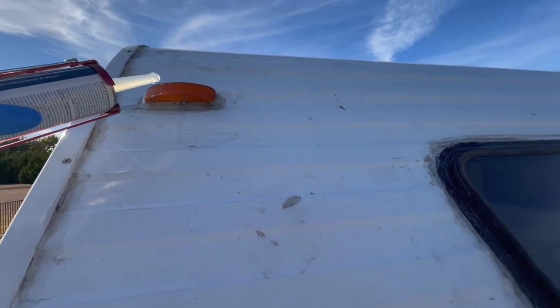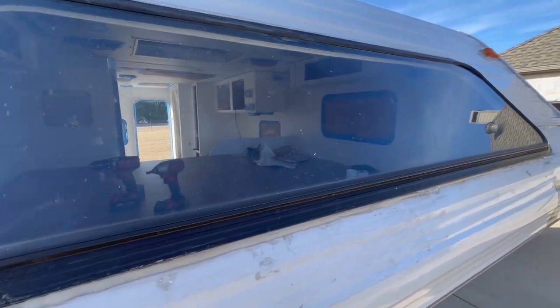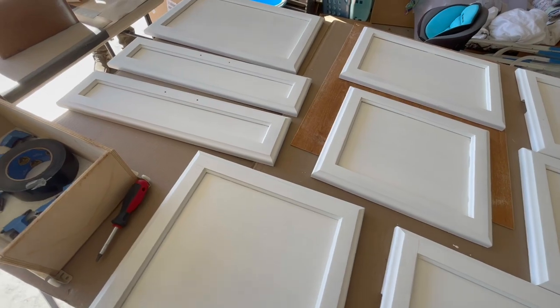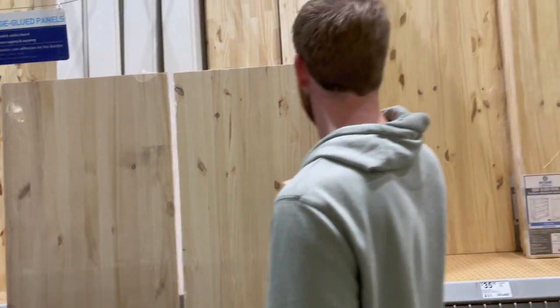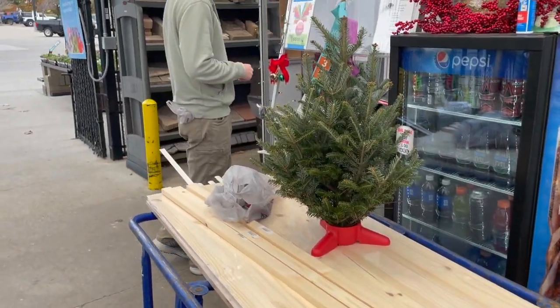We just put a bead of sealant around each of the marker lights and around the entire front cab window. That's it for us this week — thank you for sticking with us and we promise to be back on the road soon. Join us next Sunday as we finally paint our accent color and build a new countertop for the kitchen. Thanks for watching!